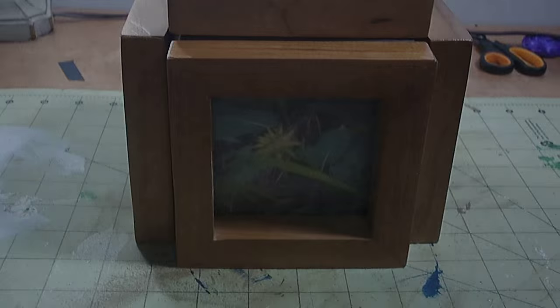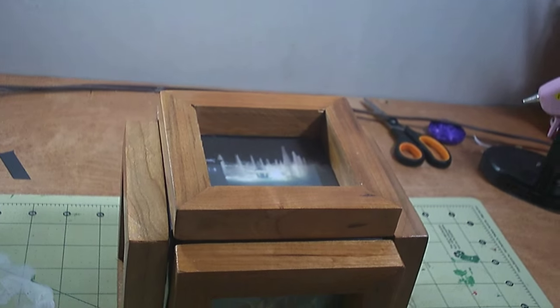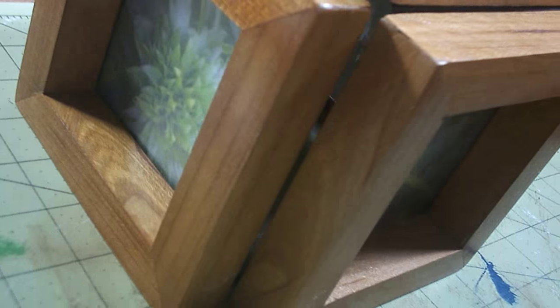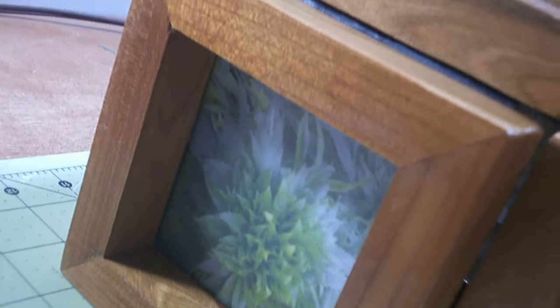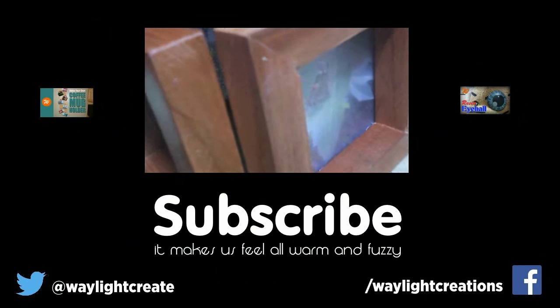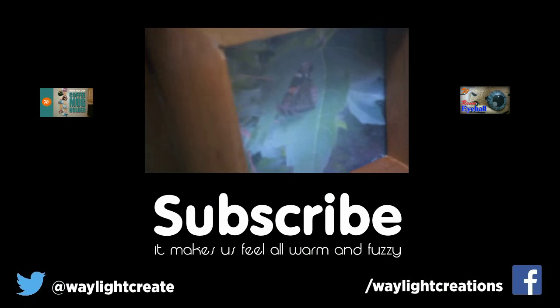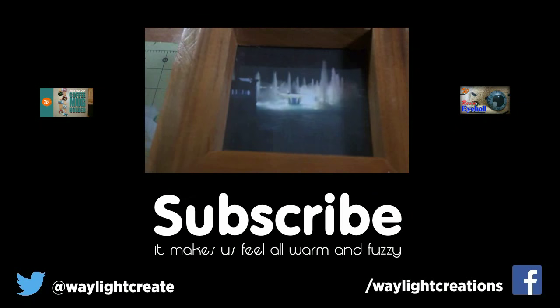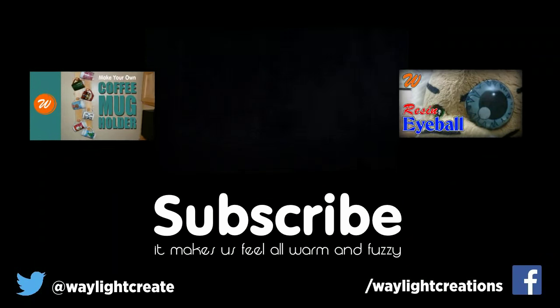Thanks for spending these last few minutes with us. Let us know in the comments if you have ever made something similar to this, or what you might do differently — especially if you know a better way to cut acrylic materials. If you haven't already, you can subscribe to Waylight Creations for new how-to and do-it-yourself videos every week. Also follow us on Twitter or Facebook for more creative goodness throughout the week. Stay creative, and we'll see you next time.